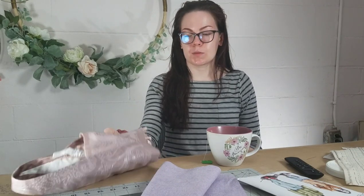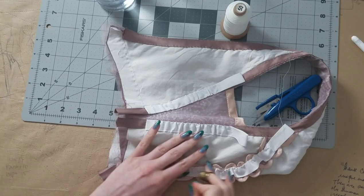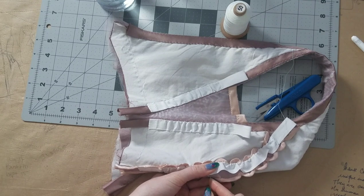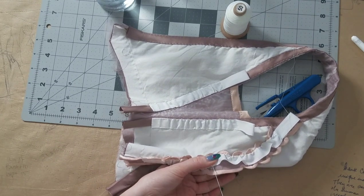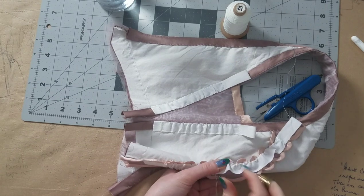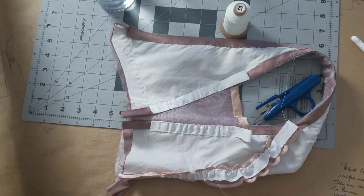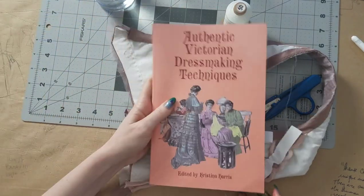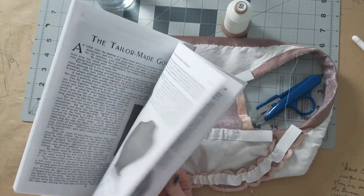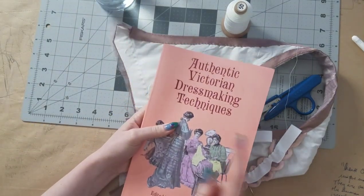I'm going to get started this morning on the second half of the bodice, set a timer for an hour, and then go back to the collar on the Sienna and kind of switch off today to see how far I get. I'm working on sewing down the second half of my very last bone casing, so I thought I'd film it a little bit — though you mostly just see my fingers as I smooth down the second half.